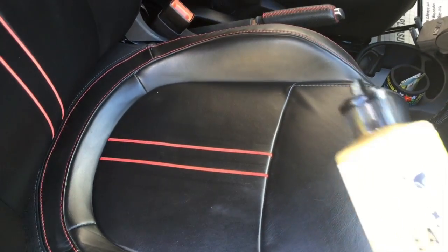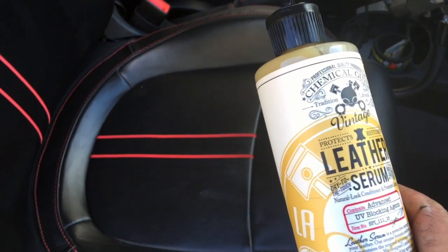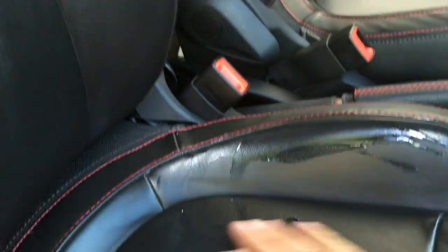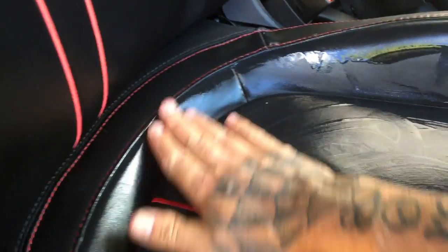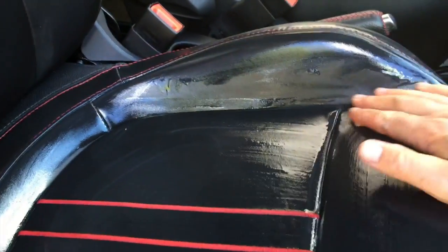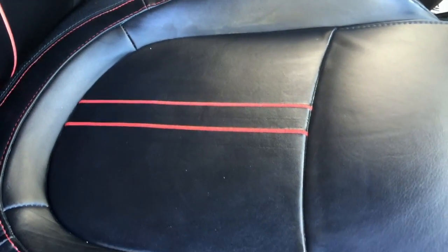Now we're going to leather condition the seat. We're using Chemical Guys Vintage Leather Serum. I'm going to apply some here on the seat and condition the leather by hand — we'll rub this in with our hand so it gets into all the cracks and crevices. The heat from your hand will actually emulsify the leather conditioner so it penetrates well.